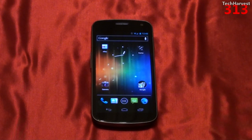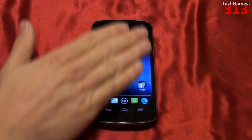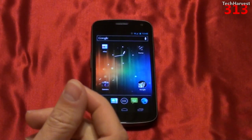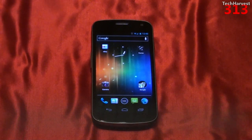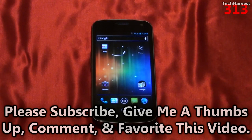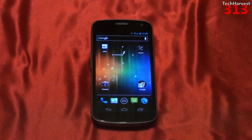The phone is capable of being a Wi-Fi hotspot and supports USB tethering. The display has an oleophobic coating which supposedly repels oil from your fingertips. For the hearing impaired, it is M4 compatible. So those are the specs on Google's new flagship phone, the Samsung Galaxy Nexus, in this case for Verizon Wireless.